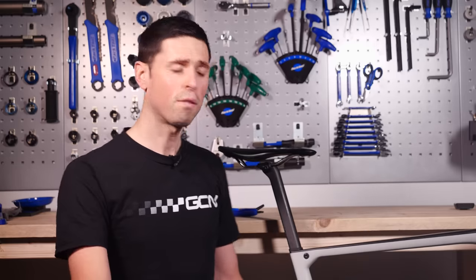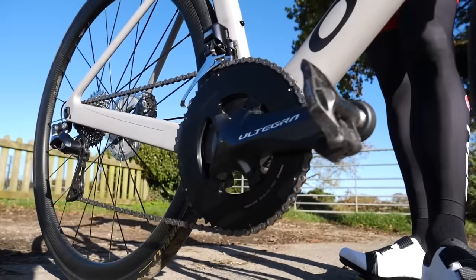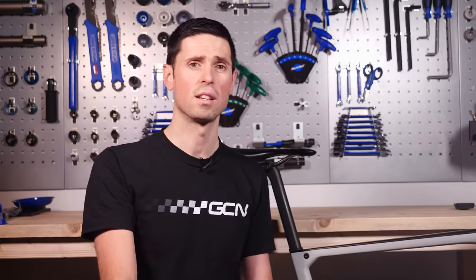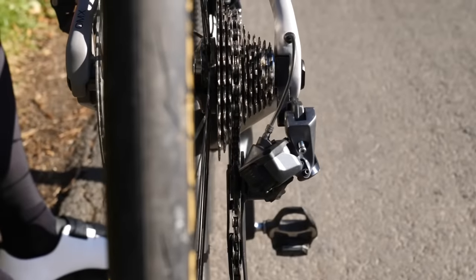You can also change the shifting profiles of the front derailleur: manual, semi-synchro, and fully synchronized. Manual gives you total control of the front derailleur. Semi-synchro means you control the front derailleur, but as you operate it, the rear derailleur also shifts one or two gears to compensate. Fully synchronized means that as you operate the rear derailleur, the front derailleur will automatically operate to compensate, making sure you're always in the most efficient gear possible.